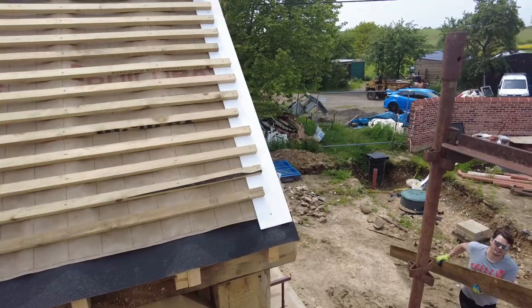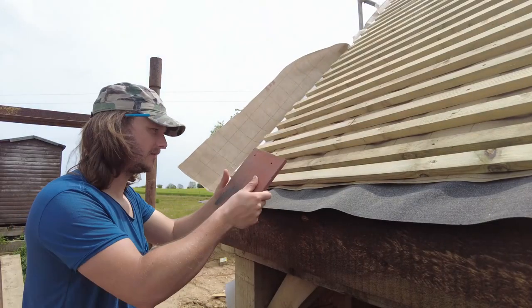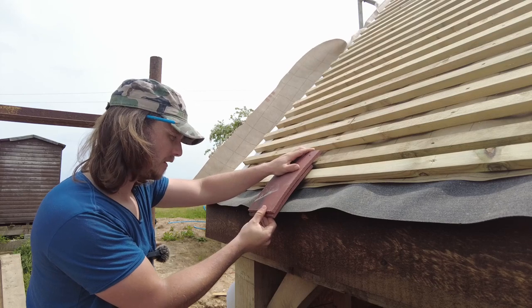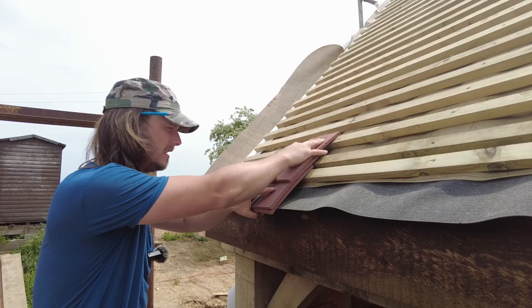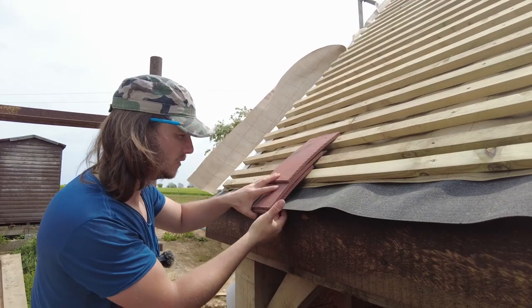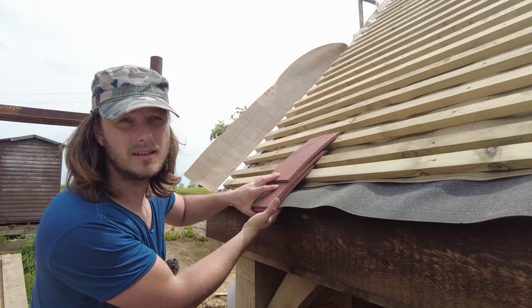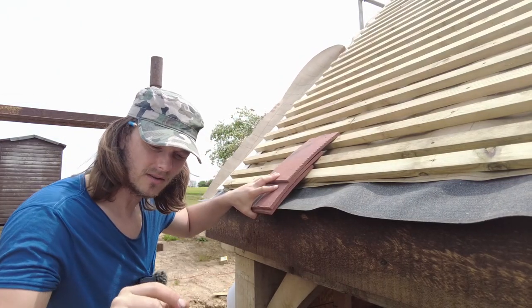My eaves tile is going on here like this, my next tile will go up like that, so I've got roughly about a 5 mil overhang. Then that tile is going to go on there — all of this needs to be kicked up. I did calculate before where I was going to have that vent strip underneath, if you've seen the last episode.